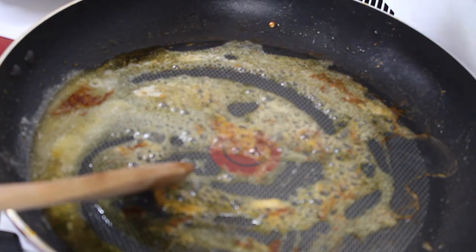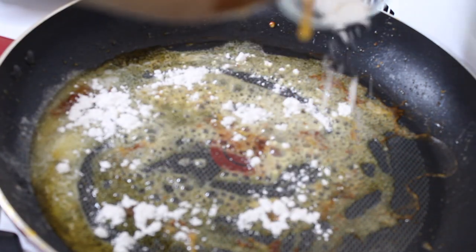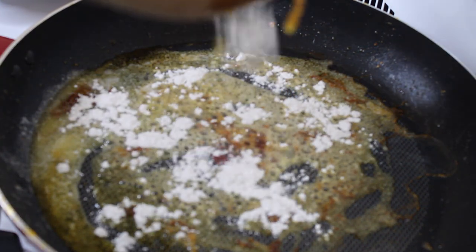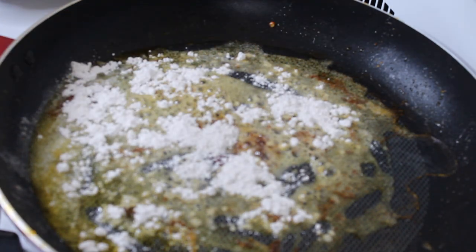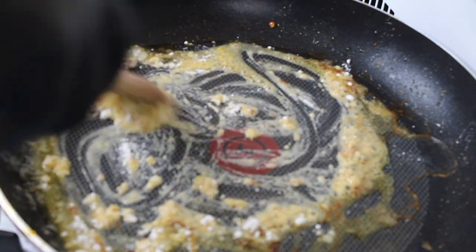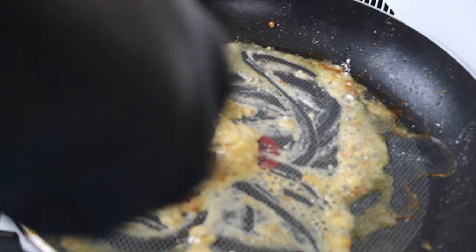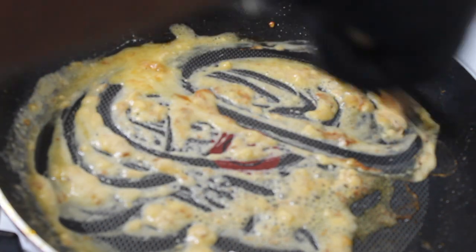To that same pan with all the drippings still in there from the shrimp and sausage, I'm adding in a little bit more butter and also some flour. The flour is going to be the thickener here — it's going to thicken up the sauce. I'm just cooking everything together so the flour gets nicely incorporated and all the little clumps cook out.